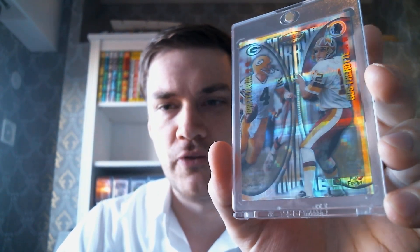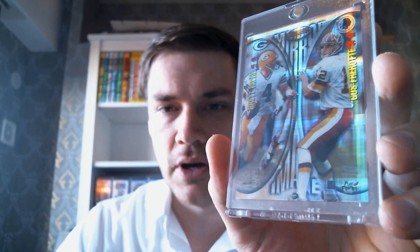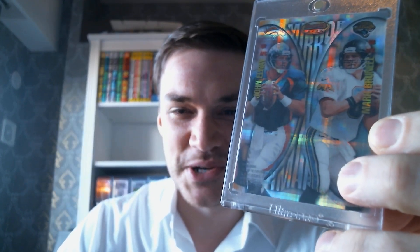Then I've got a '97 Bowman's Best. This is a dual with Gus Frerotte — a mirror image. On the front you've got Favre and Gus Frerotte, and this is the old pattern of the X-Fractor, which I much prefer to how they do X-Fractors now with the very overt checkerboard. I like this pattern a lot better. On the back you've got John Elway and Mark Brunell — two of these things are not like the others. Two legends, two Hall of Fame quarterbacks, and two guys who are not.